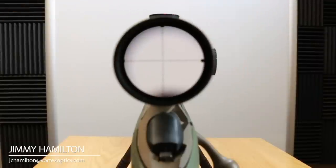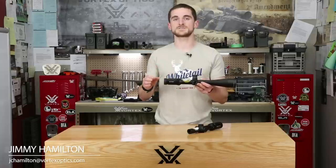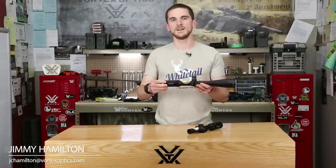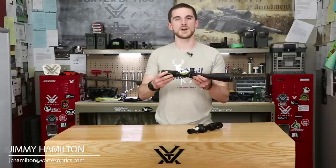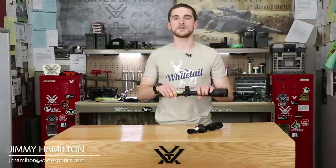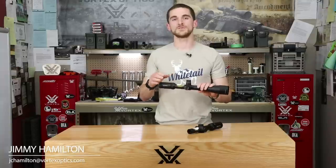Everybody's eye is different, so everybody will have a slightly different diopter setting, but usually it'll be somewhere right in the middle. What you're going to want to do is grab your rifle scope and point it at something like a blue sky — not right at the sun — or a nice plain white wall. Bring the rifle scope up to your eye and make subtle adjustments to the diopter in or out until the reticle is perfectly crisp.